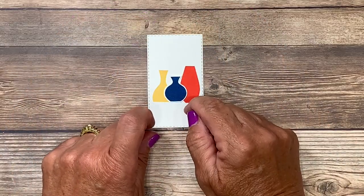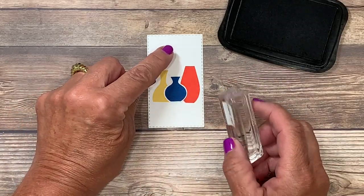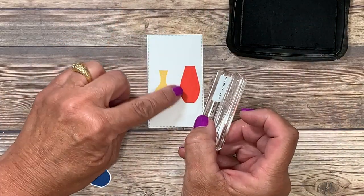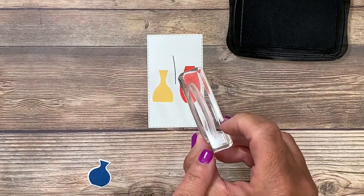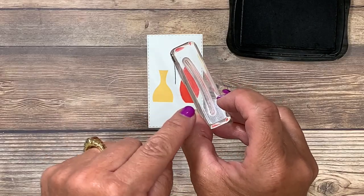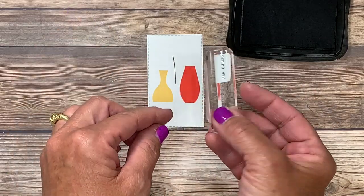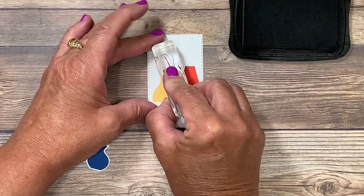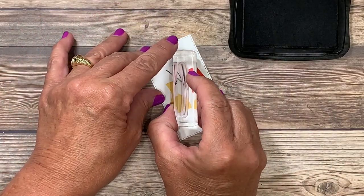Now I want to stamp a stem to hold my tulips and I'm going to be using the Memento Black ink. I only want to stamp a portion of this so I'll go ahead and ink that up. Knowing where my vase will fall, I'll stamp that stem here. I recommend cleaning your stamp between uses — if you want a shorter stem and you have residual ink left, it's going to make it look longer. I'll ink this up again for the far left side, then clean my stamp once more and stamp an even shorter one over to the right side.